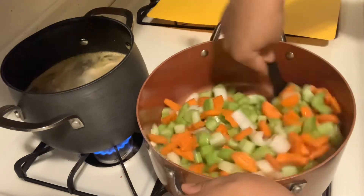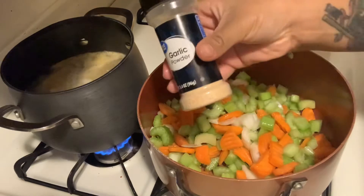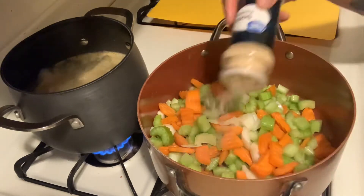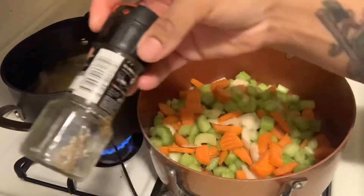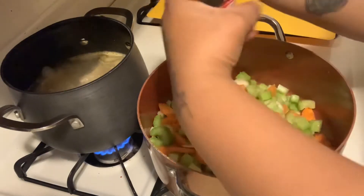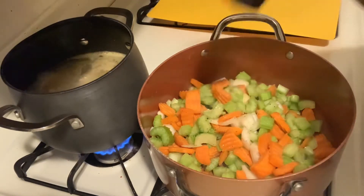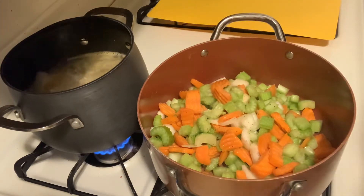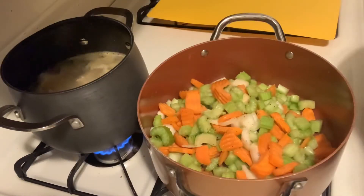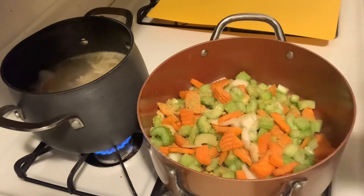Now I'm going to season this up a little. I'll go ahead and use some garlic powder, some pepper — I love a lot of pepper — and then I'm going to add a little bit of chicken bouillon, just about a teaspoon of that for now.